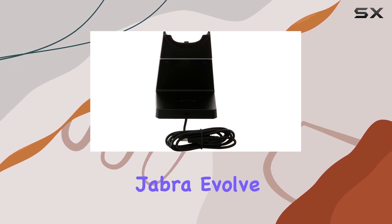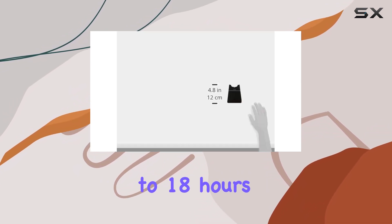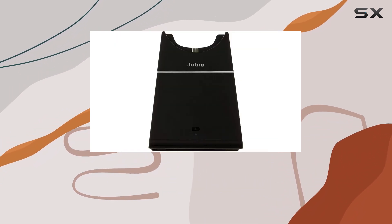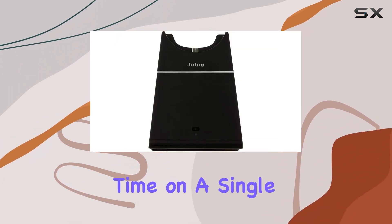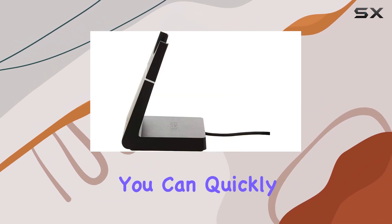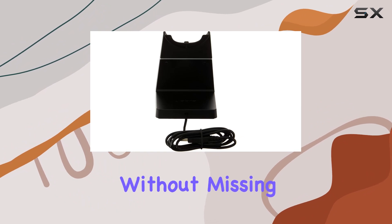Charging your Jabra Evolve 75 is a breeze, offering up to 18 hours of talk time, 17 hours of music time, and an impressive 15 days of standby time on a single charge. With a max charging time of just 120 minutes, you can quickly power up and stay connected without missing a beat.